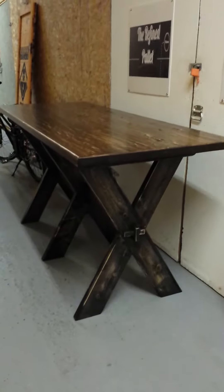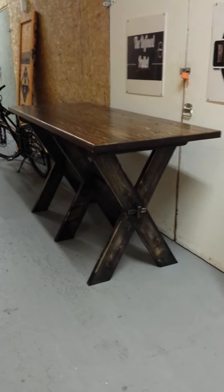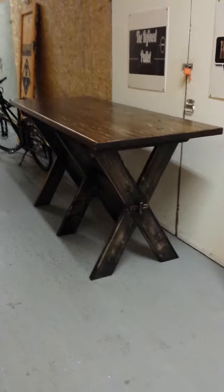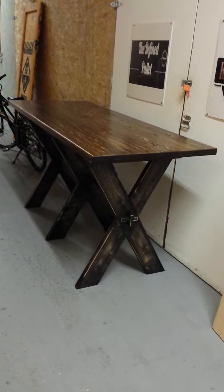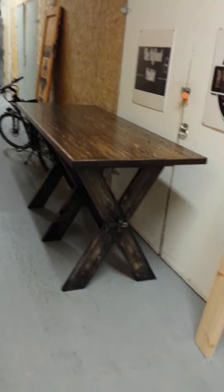It's a very country style table — very basic, but it's exactly what the customer ordered. They gave us a picture, found a table in a store or online and sent that to us, and it turned out really well. We're really pleased with it.